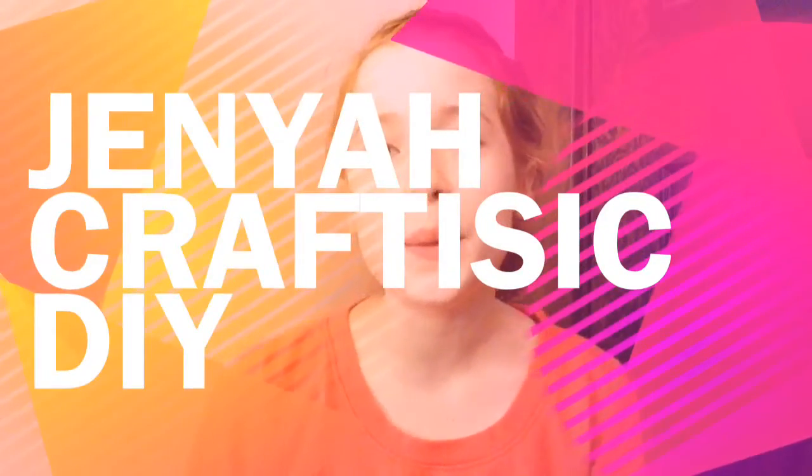Hey guys, it's AveKitty and today's video is going to be a DIY Valentine's Day cards video. I am very excited, and this is also a collab — I'm collabing with Janae Craftastic. She is amazing and her account will be linked down below if you guys want to go check it out.